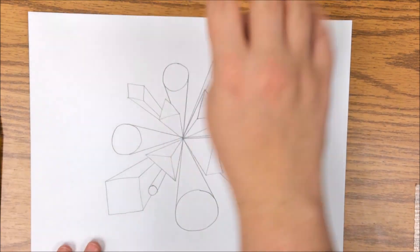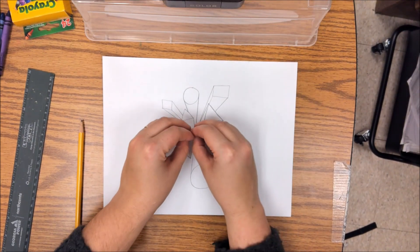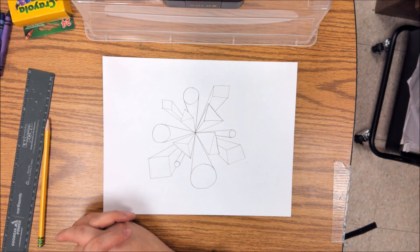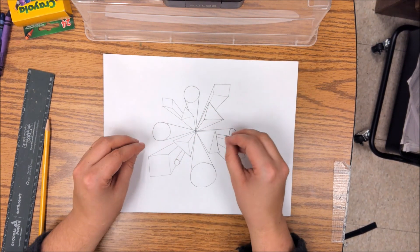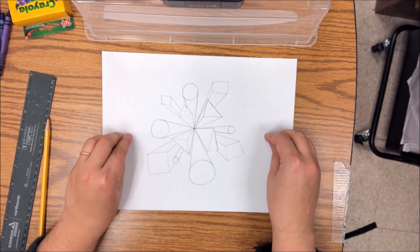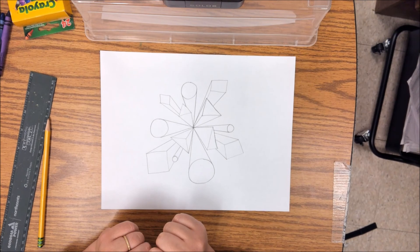That's where I'm going to stop today. You should hopefully have about three layers of shapes and can start to see this explosion coming out with these three-dimensional shapes. Next week we're going to keep working on this — we'll start adding color and outlining things. So save this, put it somewhere safe. I don't want you to have to start over. We'll keep going next week. Alright guys, have fun!